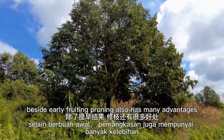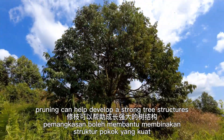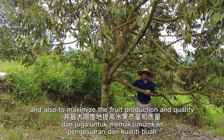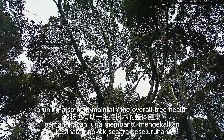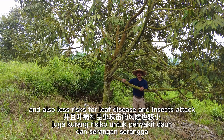One of the key aspects of early fruiting is correct pruning. Besides early fruiting, pruning also has many advantages. Pruning can help develop a strong tree structure, maximize fruit production and quality, maintain overall tree health, and reduce the risk of leaf disease and insect attacks.